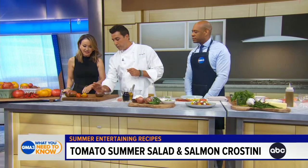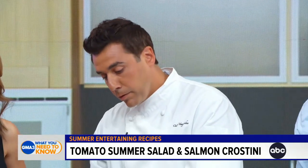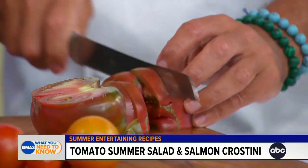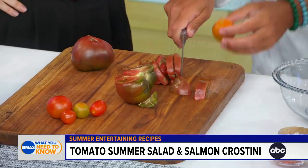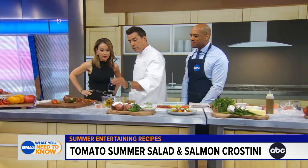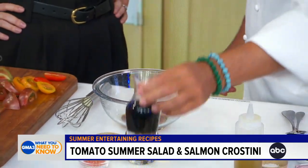Right now with those tomatoes, they're washed already. We're going to cut them — you can cut them into slices, dices, or wedges, whatever your preference for a tomato would be. We also have a little bit of smaller tomatoes here, so we just dump those into the bowl. We're going to make the vinaigrette first, so we have a little bit of sherry vinegar here. We're going to do equal parts vinegar and olive oil.